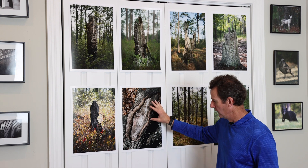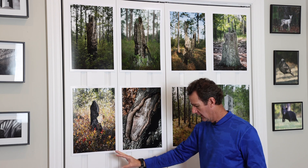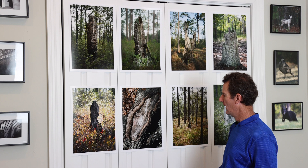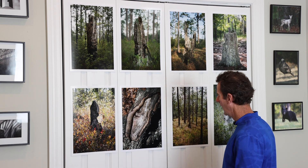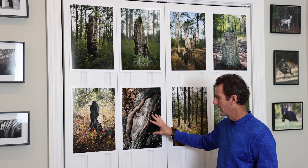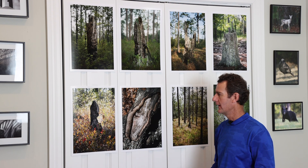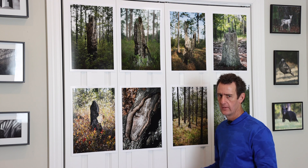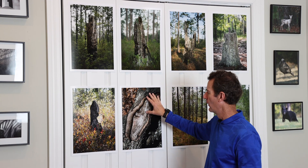My intention is to, over time, photograph more of the stumps and get the wall filled. As I photograph a better one, I'll remove the weaker one and put the better one up. Once I get it the way I want it, I'm probably going to have it printed on foam core or metal plate — I want to keep it light since I do go in this closet a lot. But that's sort of an introduction to the wall of shame.